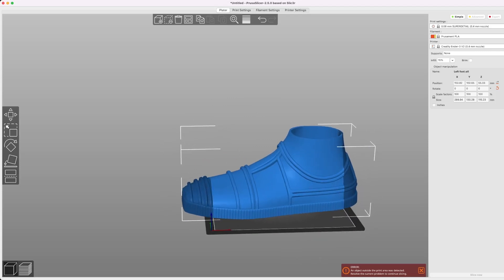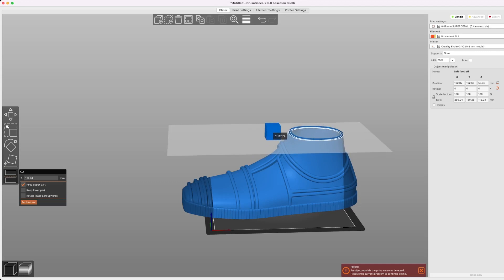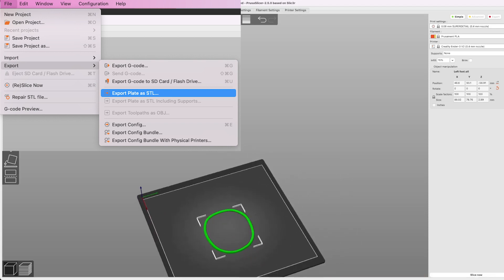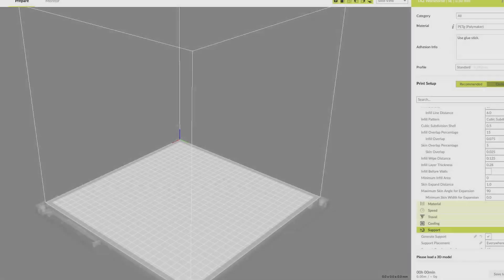Now from here we could export this plate as an STL, but I want to make sure I can actually put it on first. So we're going to use the cut tool and slice at the opening for where the foot will be going in. Make sure keep upper part is checked. I'm going to center that on the build plate, then go file, export, export plate as STL. Name it whatever you want, and then let's open that up in our slicer.